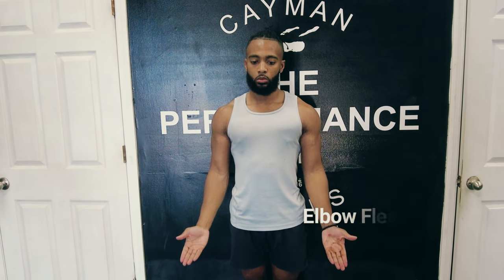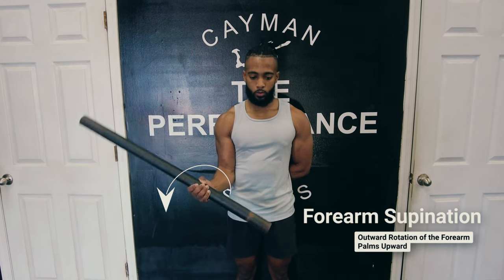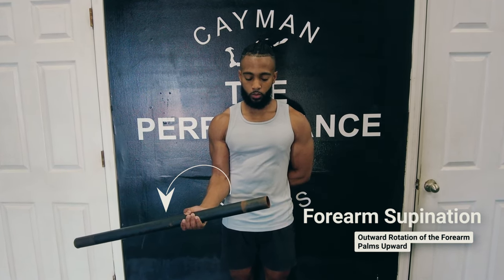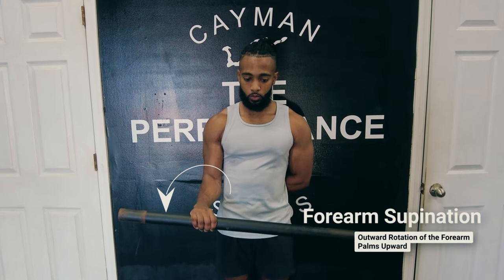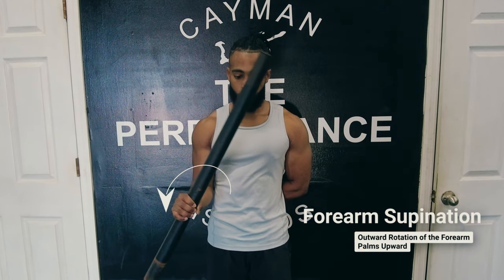Moving on to bicep functions. First and foremost, elbow flexion — simply flexing the elbow against resistance. Any bicep curl will perform that function. Next, forearm supination. When you hear supination, think sun, or turning your palm up toward the sun. When you hear pronation, think plants — turning your palm toward the floor. The bicep supinates the forearm, or turns your palm up.